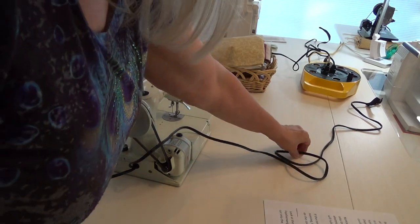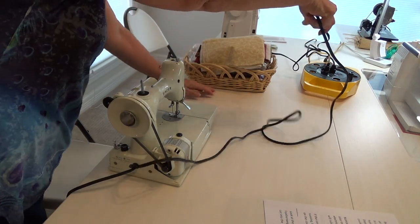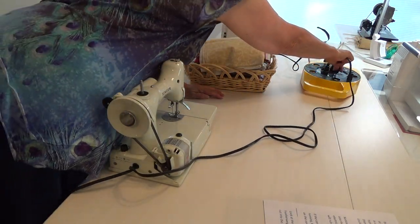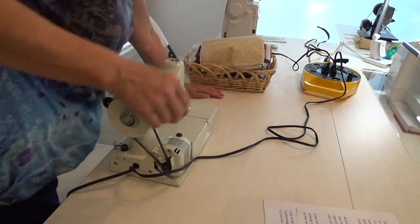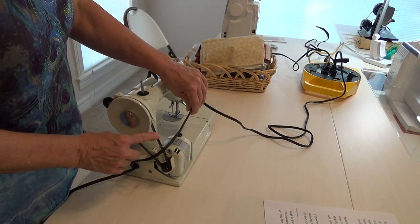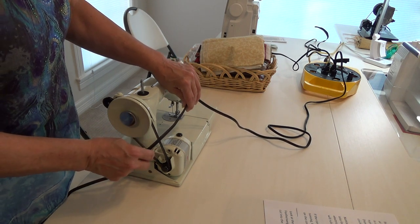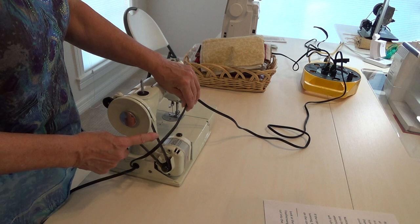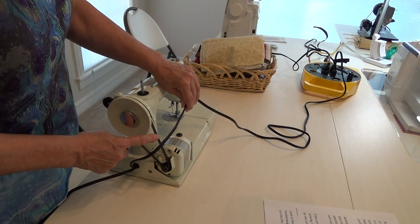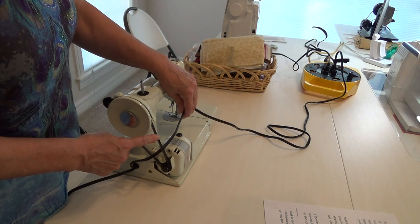Notice what happens when I go to plug my machine into this power source. Look at the path of my electrical cords. If I'm not very, very careful, my cords will rub up against the motor belt. If the cords are touching the belt when the motor is running, the friction will rub through the insulation on the cords, resulting in bare wires very, very quickly.